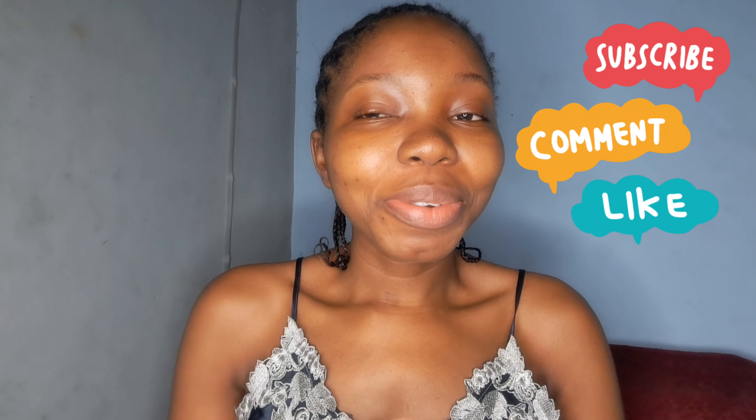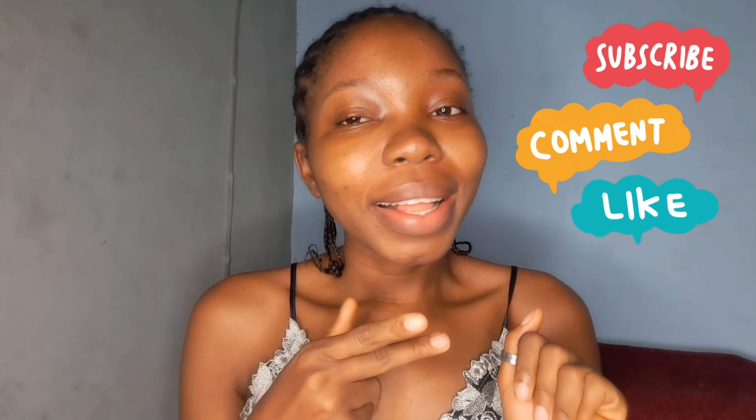Hi guys, welcome back to the channel! Today we are going back again — I'm showing you guys how to do a full face makeup tutorial for beginners. Please don't forget to subscribe, give me a thumbs up if you like the video, and share your comments and thoughts in the comment section. I would love to read all of them.